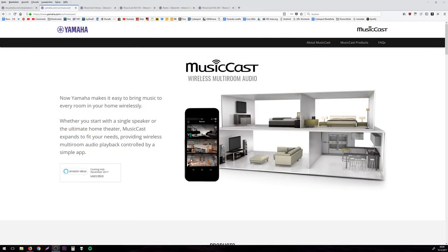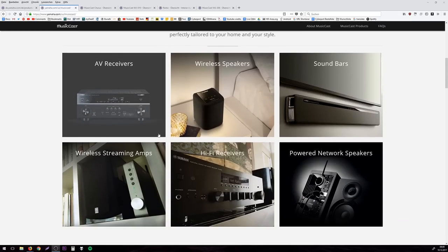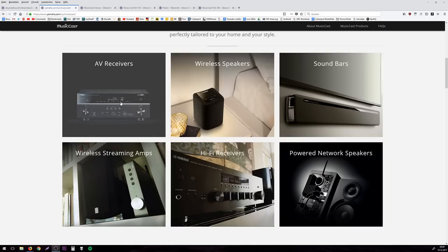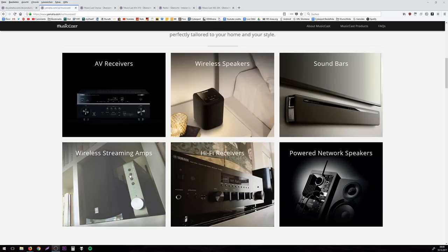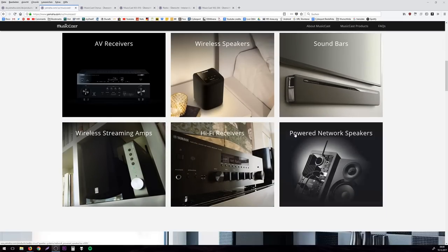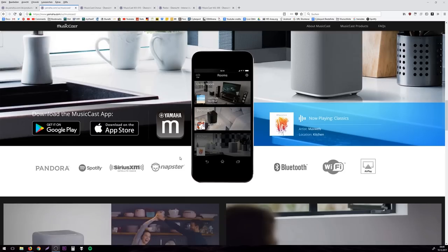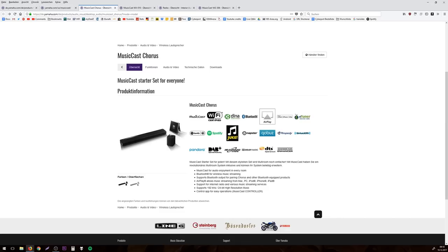Here you can see the MusicCast software. You can use this with an app, which is absolutely necessary at least at first. What you have here are AV receivers compatible with MusicCast, wireless speakers, soundbars, wireless streaming apps, hi-fi receivers, and powered network speakers. And maybe even more interesting is what it's compatible with: Wi-Fi certified, DLNA, Bluetooth, AirPlay — which I never used before and I definitely want more of it.